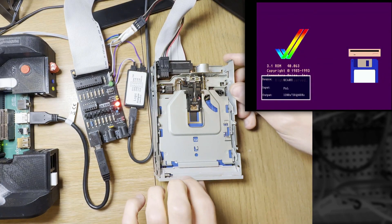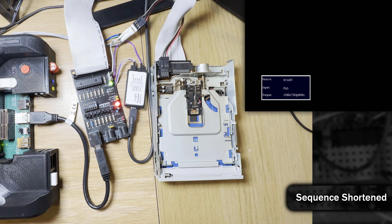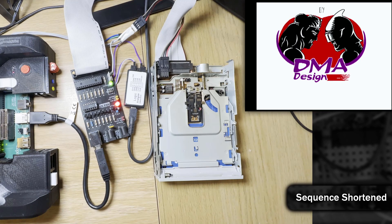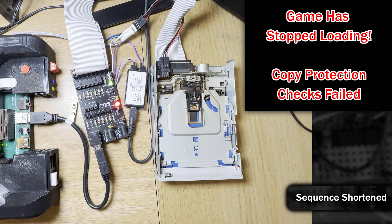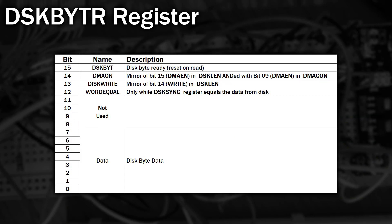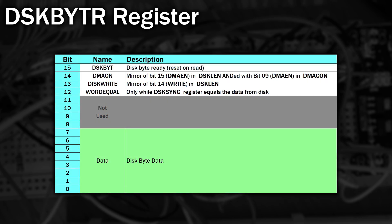The same can't be said for Lemmings or Captain Planet. I know physically how this copy protection worked — it was all based around timings, and it took me a long time to figure out what was going on. The Amiga has a special register called DiskByteR. The lowest byte, bits 0 to 7, store the last byte of MFM data read from the floppy drive. When a new byte is ready, the DiskByte bit is set to 1, and it's reset back to 0 when you read this register.